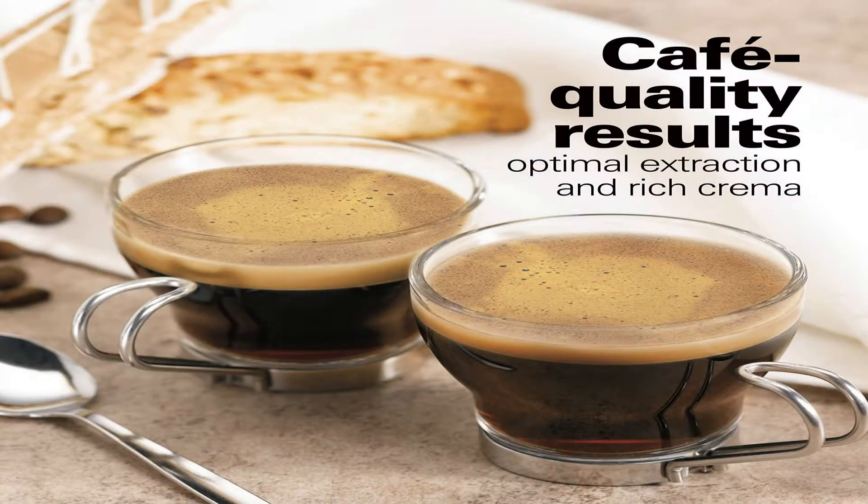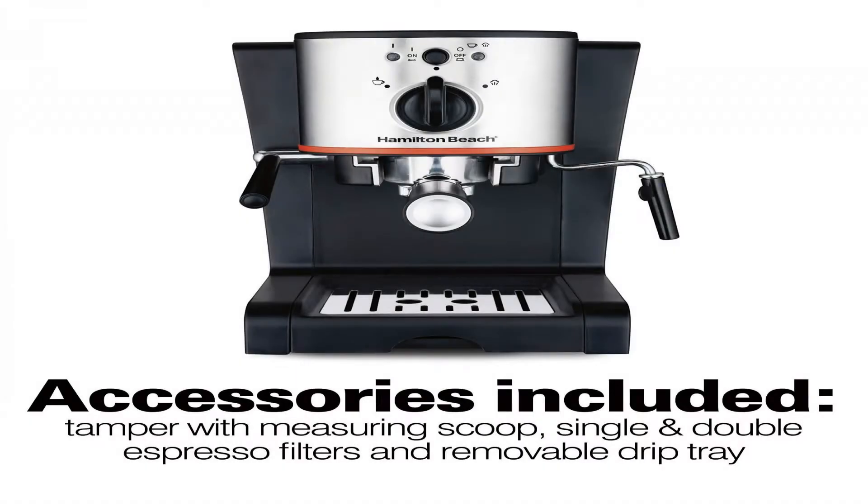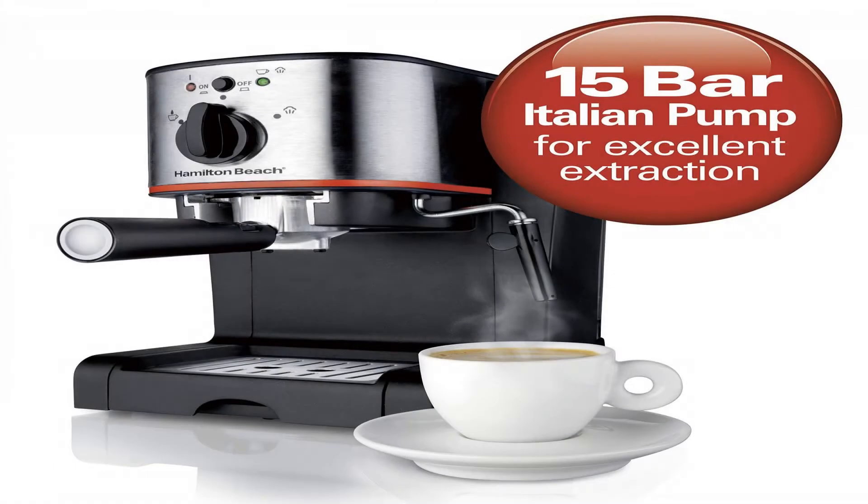Unlike other high-tech machines that can be difficult to operate and cost thousands, the Hamilton Beach Espresso Maker has patented slide-and-lock technology that makes achieving cafe-quality results practically effortless.